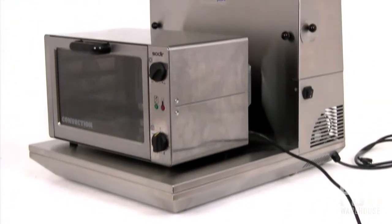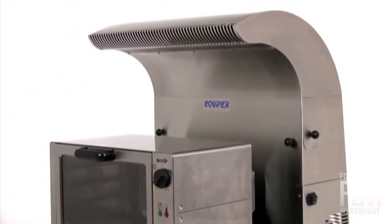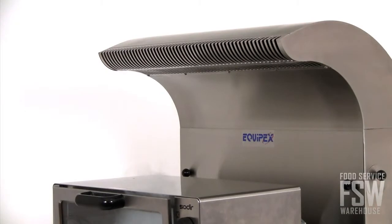This cutting-edge ventless exhaust system can take the punishment that commercial kitchens are known for. Constructed entirely from stainless steel, this unit is both durable and reliable.